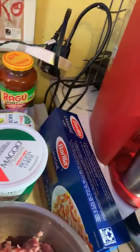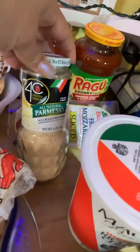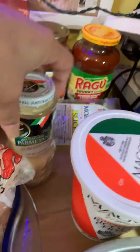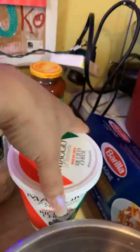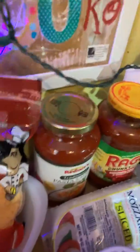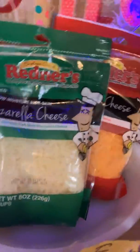Moving along to the cheeses: I have all-natural grated Parmesan cheese, the ricotta cheese as well, sharp cheddar fancy cheese, and shredded mozzarella cheese.